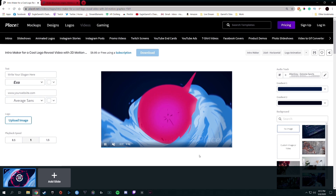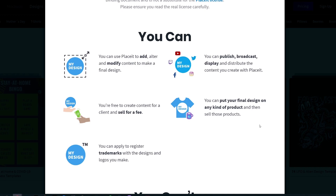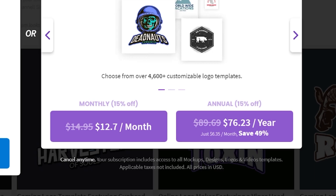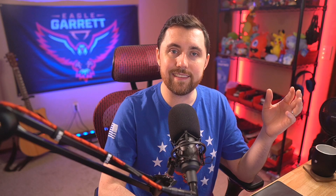If you're a streamer or content creator looking at this microphone, you're also going to need graphics. So a big shout out to the sponsor of this video, Placeit.net — one of the best places to get graphics for your Twitch stream or YouTube channel. Placeit has thousands of mockups and templates for stream overlays, Twitch panels, logos, merch, YouTube end screens, animations, and more. Customize colors, text, and other elements, then download with a full commercial license. Use my 15% off discount link in the description.